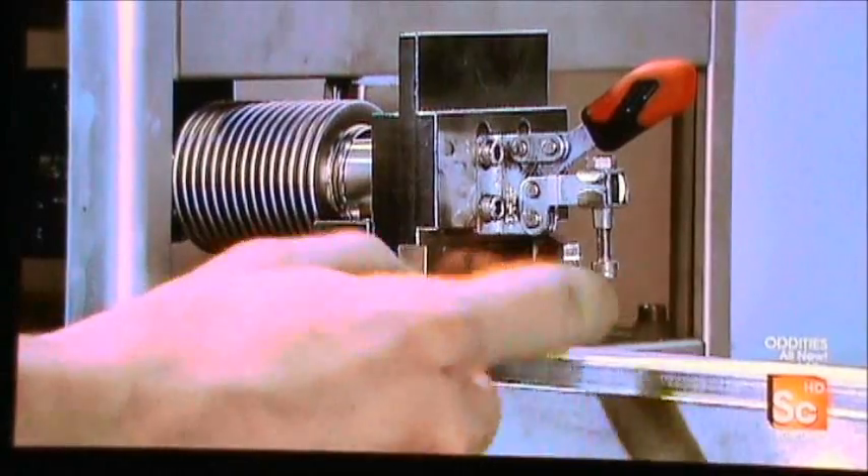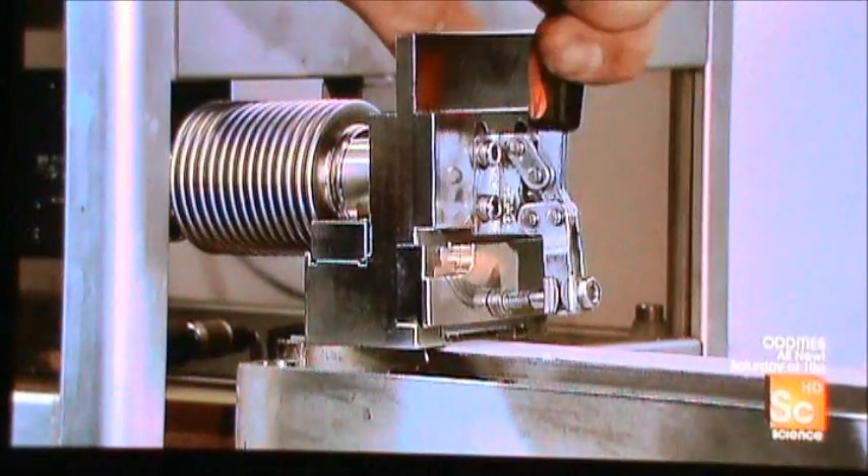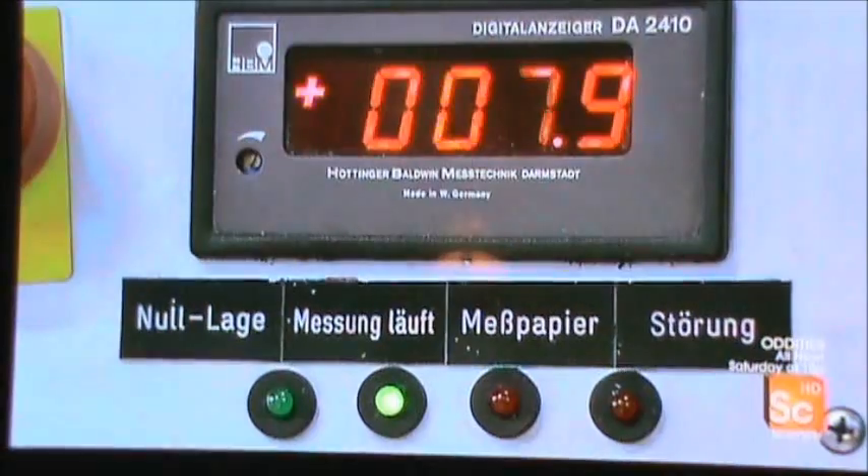Quality control technicians test samples again, this time to ensure the blades meet strength specifications. This test machine measures the force required for the blade to cut a thick piece of wet paper to a certain depth.